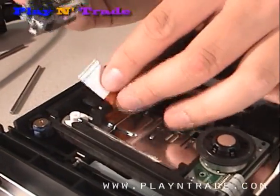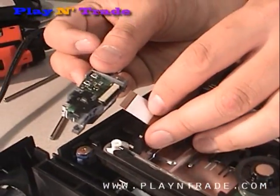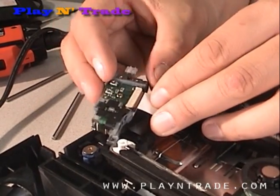To install a new laser, simply insert the ribbon connector until flush and lock the tabs on either side until secure.